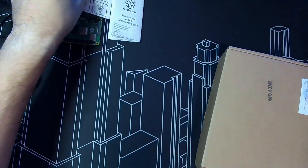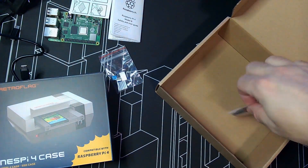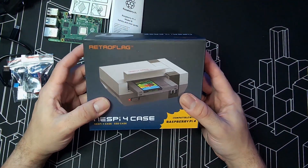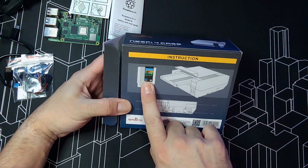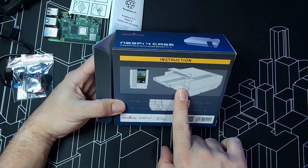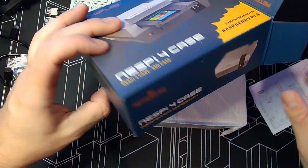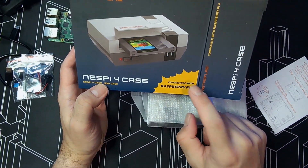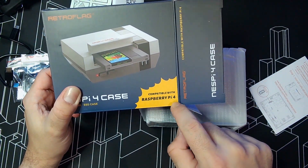The thing I love the most is the type of case. There are many different ones you can use, but for me I always want traditional ones. I like the Nintendo version — I loved this hardware as a kid and it looks super good. I haven't opened it yet, let's see how it looks. I heard you put the SSD hard drive inside here, like a cartridge, and then you can plug it in and have your images and stuff. The box says 'NESPi 4 Case with SSD case, compatible with Raspberry Pi 4 only.'